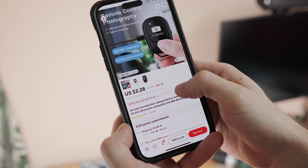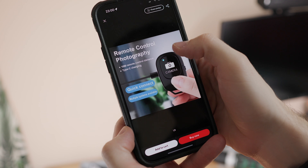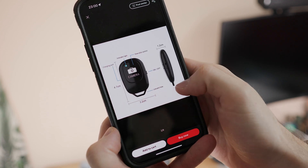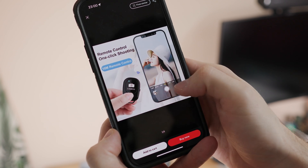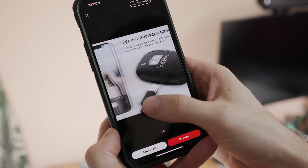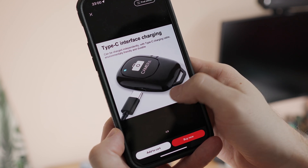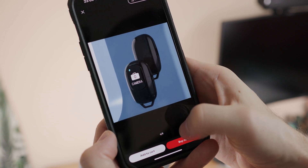I discovered another Bluetooth trigger on Aliexpress that uses the newer USB-C connector instead of the micro USB connector. I did order the Bluetooth trigger, but the entire shipment is delayed. Because of that, I couldn't show you the trigger in this video and I don't plan to make another video about the mobile Bluetooth trigger. If you would still like to know something about this Bluetooth trigger, please let me know in the comments below the video.